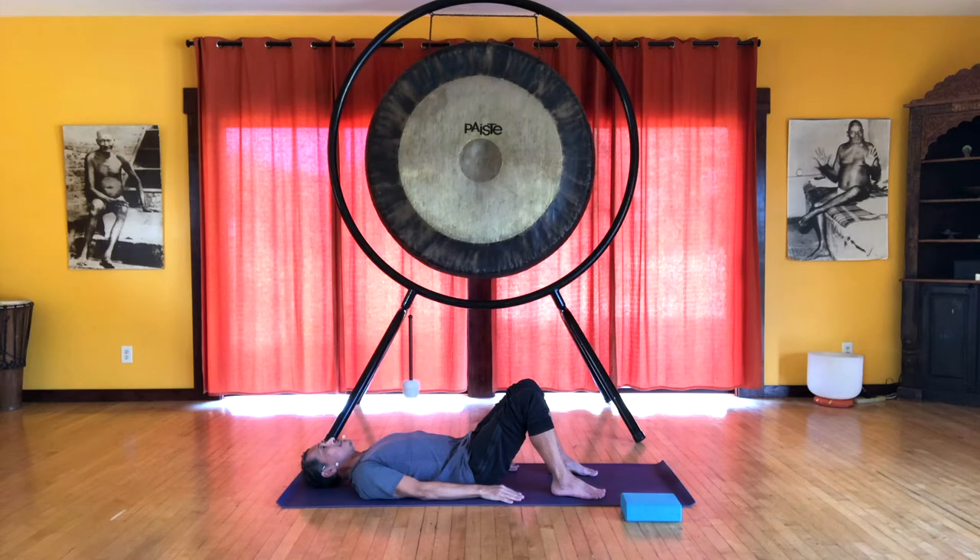Inhale here. And on the exhale, see if you can draw the sitz bones towards each other — it's more a sensation than an action — and lift your pelvic floor. Inhale, release. Let's do that again. On the exhale, imagine drawing the sitz bones towards each other and lifting the pelvic floor. So this is one of the actions to find your myofascial core.